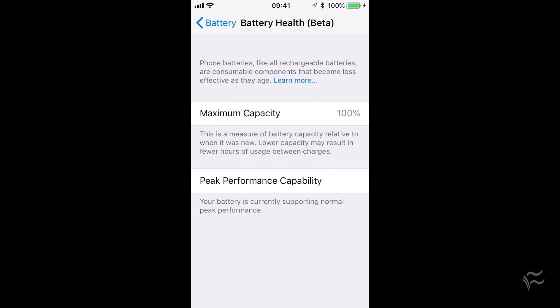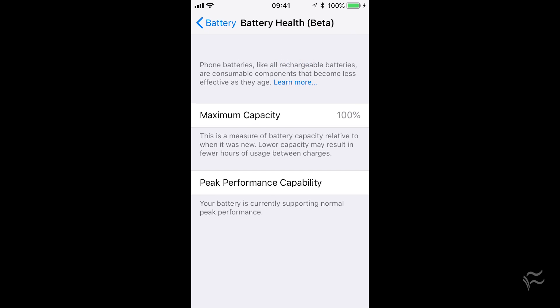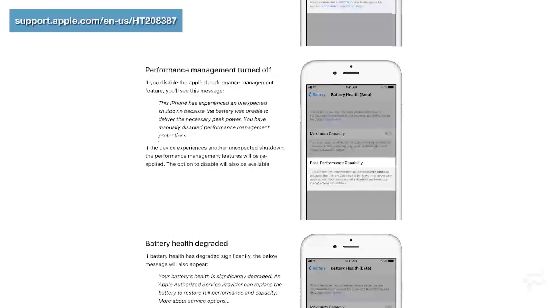Under Peak Performance Capability — if your battery is being throttled, you will see a different readout. It'll say that your battery isn't performing at normal peak performance and it's being throttled. If that is the case, you can tap on Peak Performance Capability and enter a screen that'll give you the option to toggle it off.